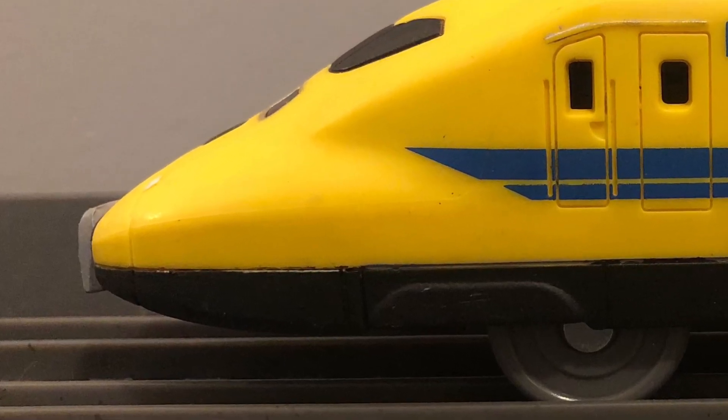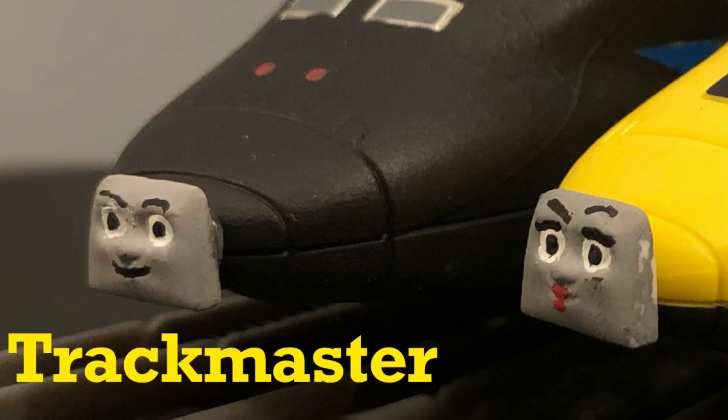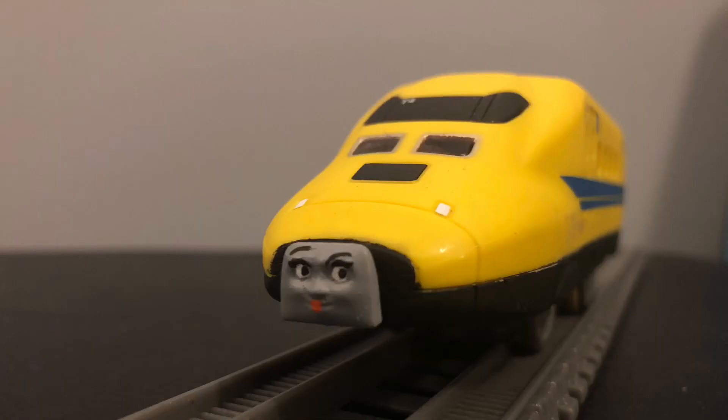I did have to cut a little bit of the front of the engine so that the face would fit, which is actually something I didn't do on the original version, and it looked like shit. So this looks a lot better. The face is from a Thomas Minnies Gator, which was repainted and given added eyeliner and lipstick.